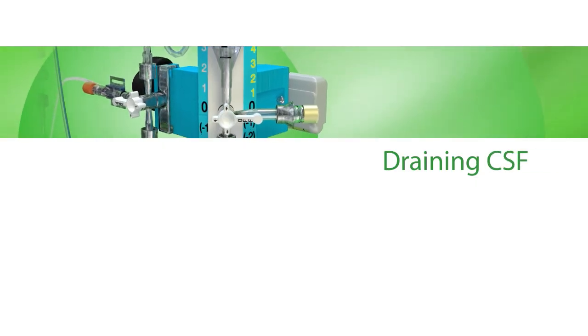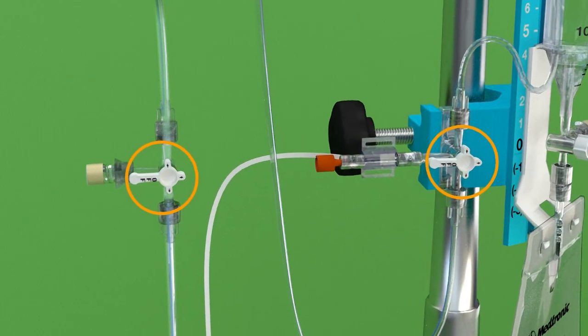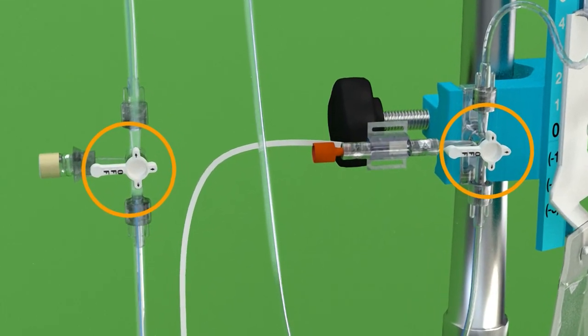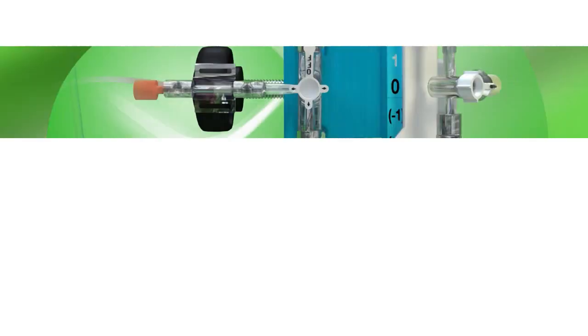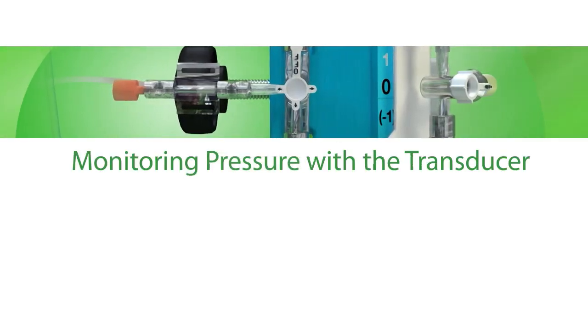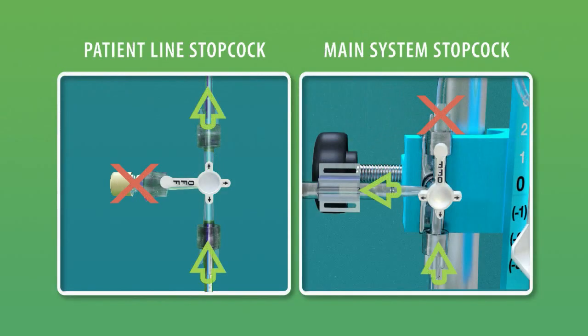Draining CSF. To drain CSF, position both the main system and the patient line stopcocks as shown. Monitoring Pressure with the Transducer. Position patient line and main line stopcocks so that the fluid flows to the transducer adapter as shown.